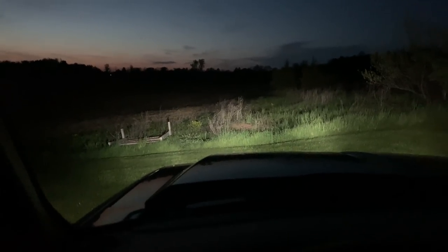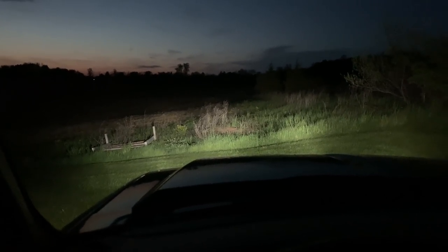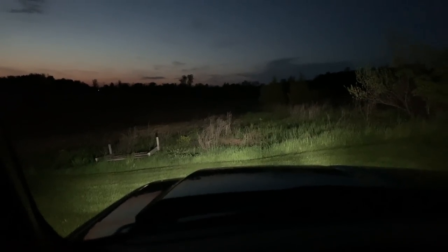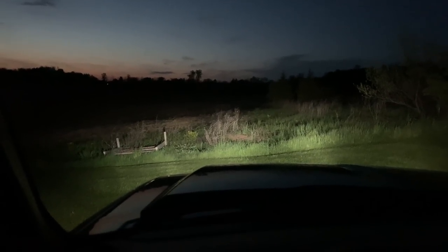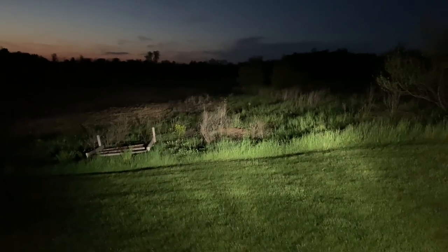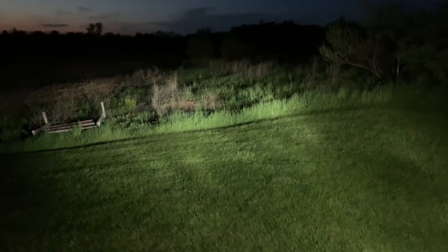Here are the current headlights on the low beam setting, and here's high beam — as you can tell there's really not much difference between high and low. And outside the truck here, again with the old headlights, hopefully you can see what those look like. Now we'll switch to the new headlights and see what those look like.